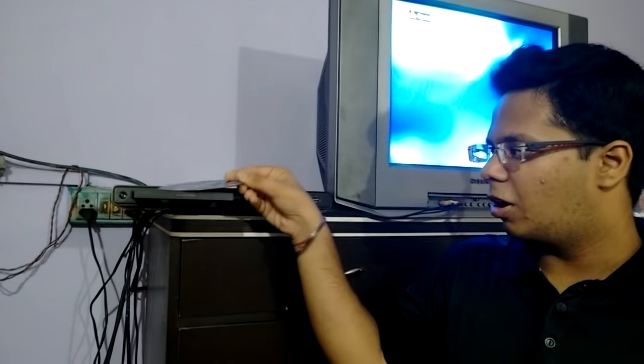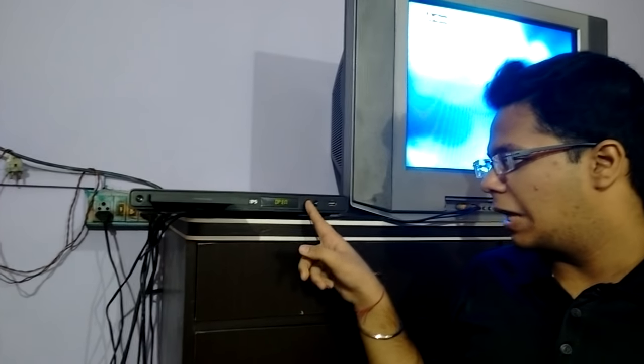If you're facing a problem like putting a disc on the DVD player and facing an issue — like 'No disc' — to solve this, the texture comes to the rescue. Let's get into the video and see how to resolve this.